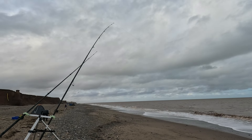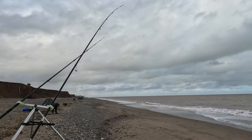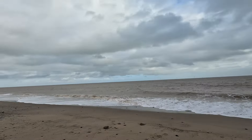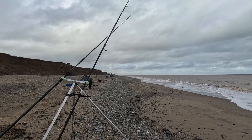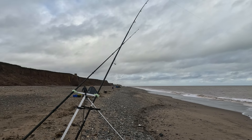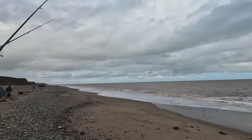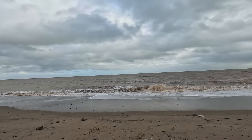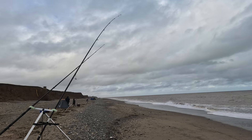Second cast, been about 45 minutes now. The weather changed, wasn't nice and sunny earlier anymore. I'm not seeing anyone catch a fish yet - slow start. Trying to change the bait every 20-25 minutes to keep the scent going. The water is quite murky here, so a nice fresh bait with scent will do the job.